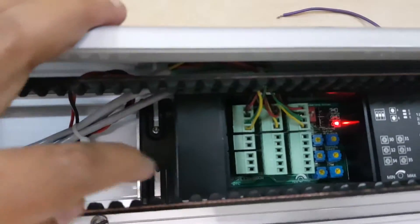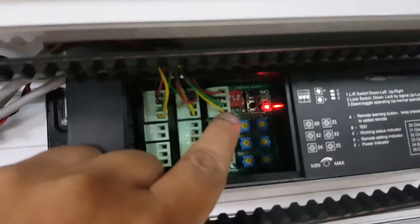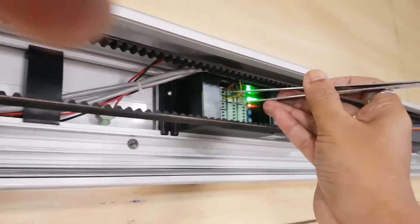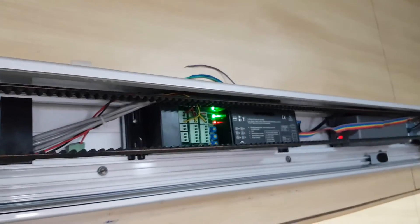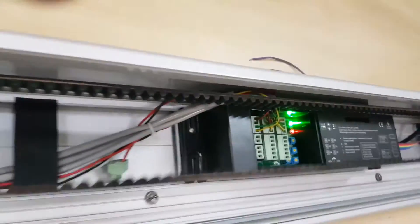Now I will show you the connection diagram. There are three sensor connectors: the left one is for the inside sensor, the middle one is for the outside sensor, and the right one is for the photo beam sensor. Pin numbers 1 and 2 (red and black) are the power supply; green and yellow (pins 3 and 4) are the NO and NC contacts. When the NO and NC contact on pins 3 and 4 is shorted, the door will start opening — this is how the motion sensor triggers door operation.